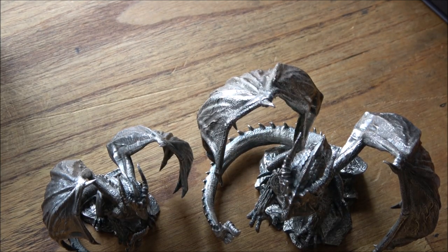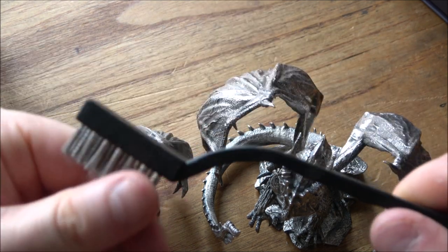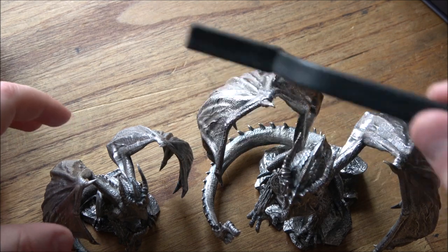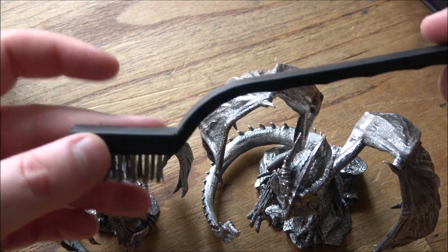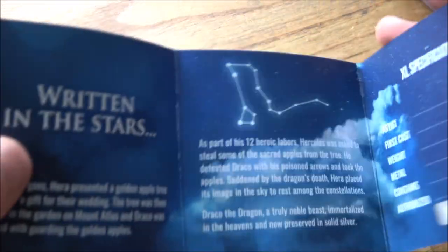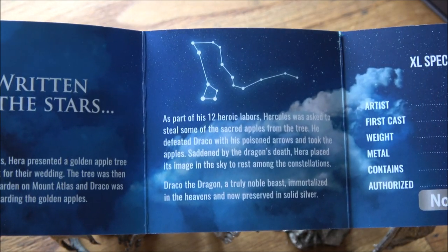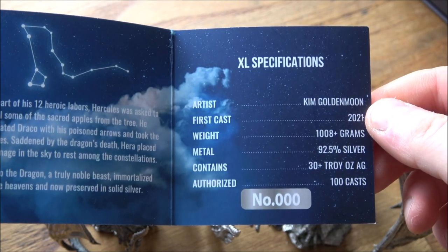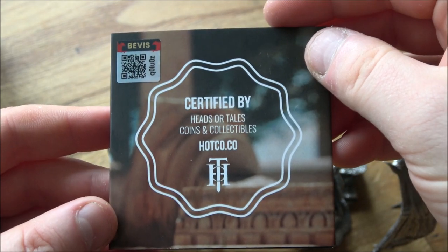In addition, I was supplied a wire metal brush as well. I'm not entirely sure what that's for — whether it's for taking off tarnishing over time, or if you want a brush finish. Personally I probably wouldn't use that myself, but it's nice to have it there as an option. There wasn't really any instructions to go with it. There's also a little information booklet here as well. So absolutely incredible — you can see I've got the 100 casts and this is 000. It really is an incredible piece from Heads or Tails Coins and Collectibles.